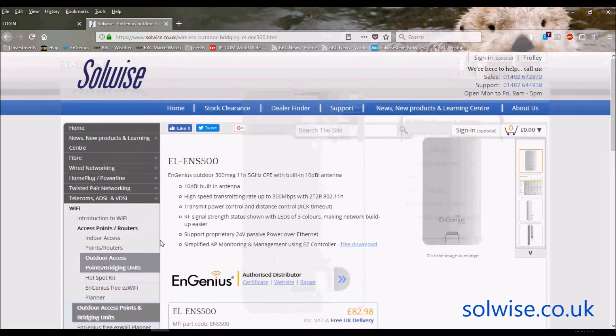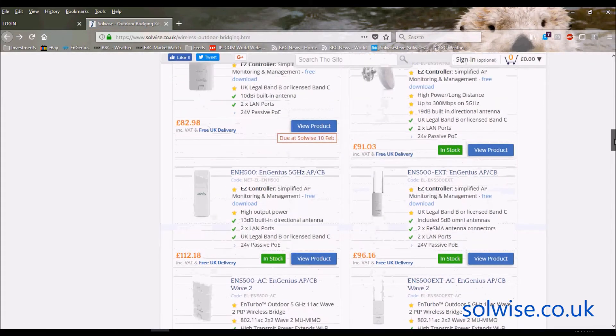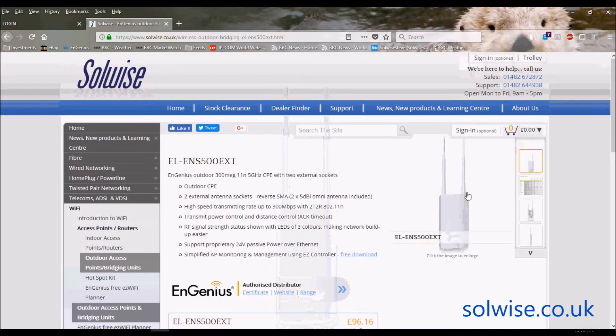The other version, which I can show you if I go back a page and scroll down, is the ENS500 EXT. It's exactly the same piece of equipment except it still has built-in semi-directional 10dB antennas, but it's also got two 5dB 5GHz omni antennas on the top. The 500 and 500 EXT are not big products — each is probably about the size of an A5 piece of paper. On the EXT version, the actual antennas are bigger than the product itself.